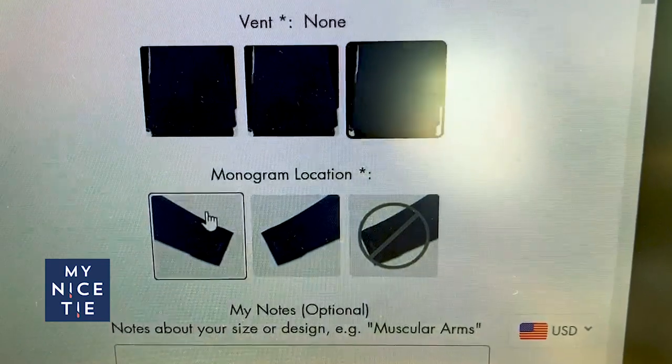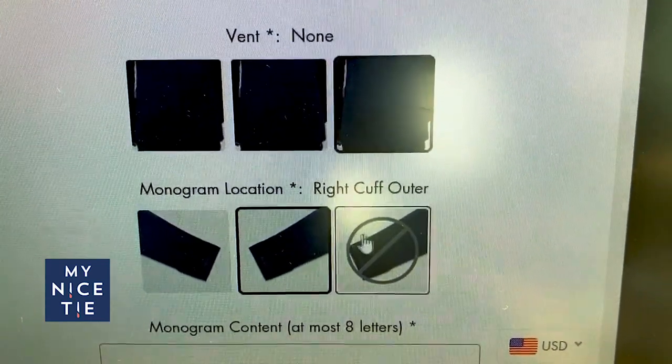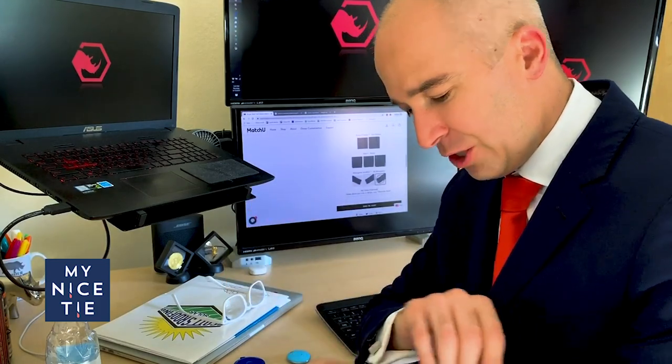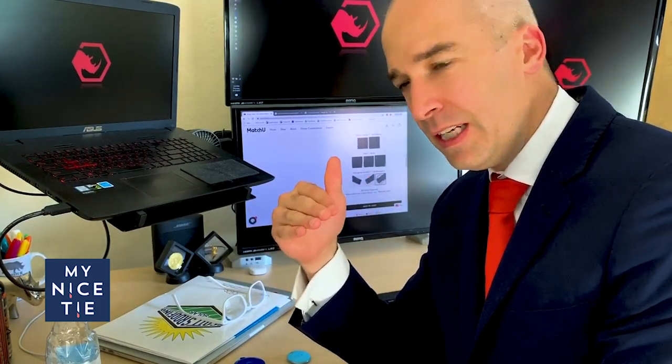Do you tuck your dress shirts in? Yeah, I pretty much tuck them in. Then you can do the monogram location — left cuff or right cuff. I'm going to go with no monogram, because sometimes my shirts are already monogrammed and I don't want to overkill it.